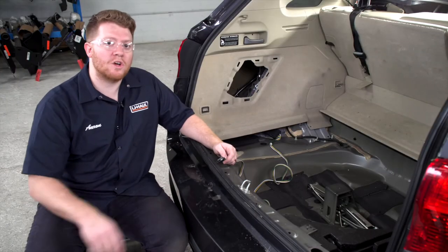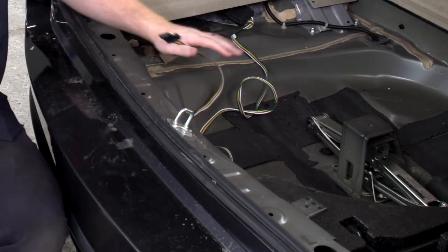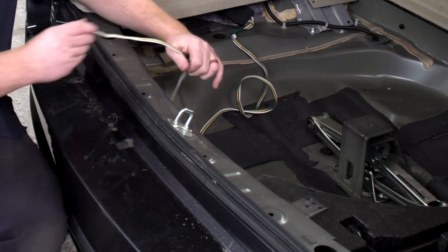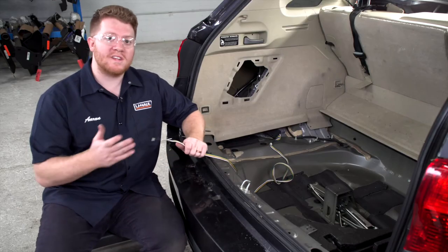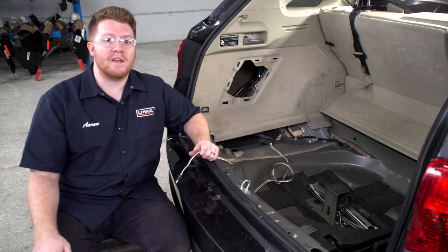Now that our wiring is all plugged in, let's show you where you can store your four-flat harness. Your first option is to leave it in your cargo area by the spare tire and pull it out through the weather seal of your trunk when you need to use it. Your second option, which we'll show you how to do, is to bring it underneath your vehicle and mount it next to your hitch.